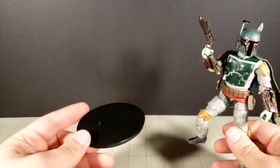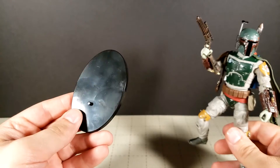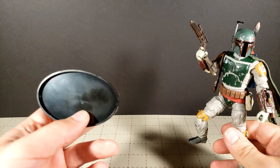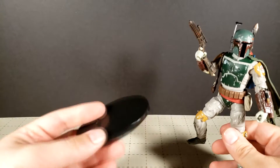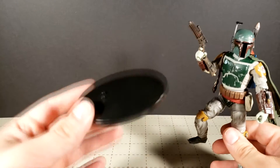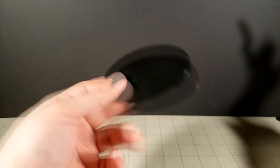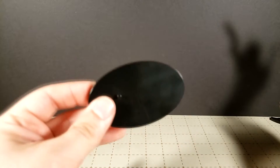Right now my two-second rant before I get going here — why can't they come with stands? This is a stand that I got with a stupid Tron figure that they were selling at Walgreens of all places. Hasbro, seriously. This thing would cost you like three cents to put in the box. Put this in the box with Marvel Legends and Black Series and anything else. You give us the holes to use these stands — actually sell us the stand too. Thank you.